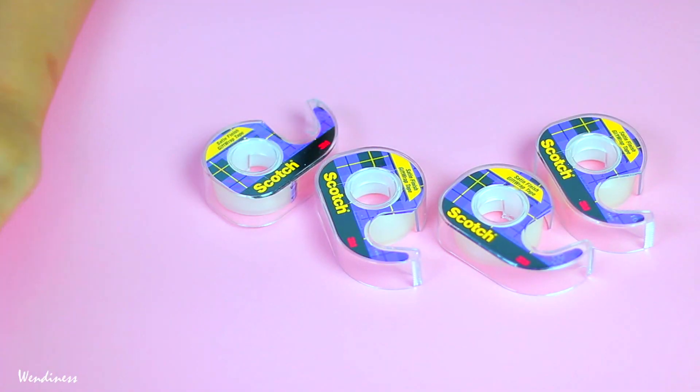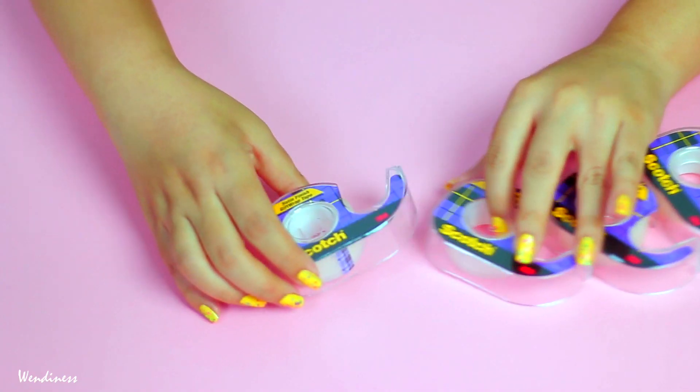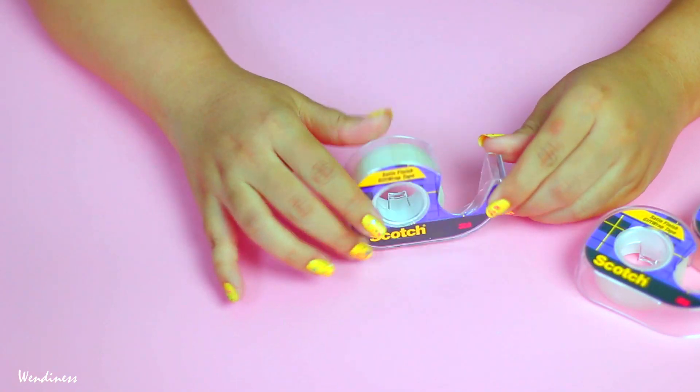Hey guys, today I'm gonna show you guys a simple DIY where you can pretty much customize your tape dispensers and show off to your friends, so let's just go ahead and get started.